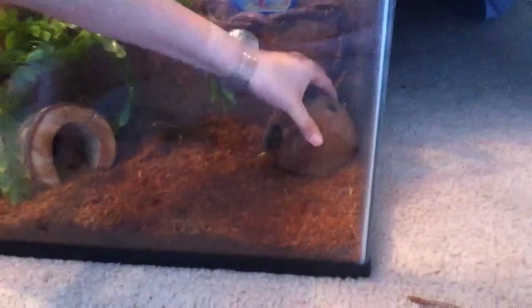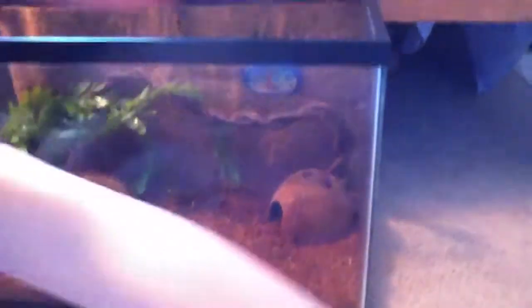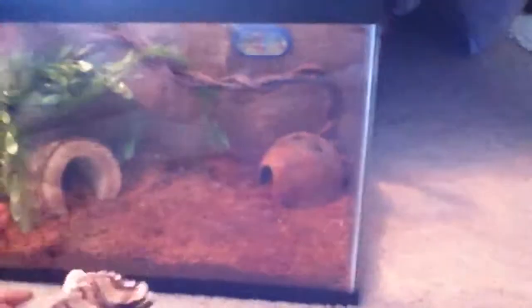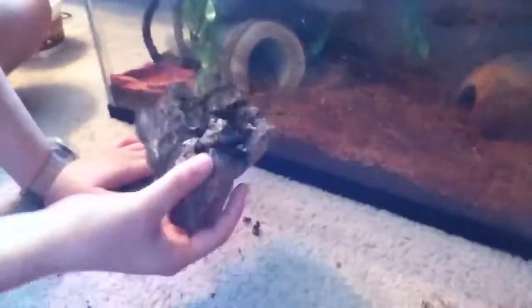I'm going to put this right here. Then I'll be putting in my cork bark. This is Herman Crab bark and it's really cheap.